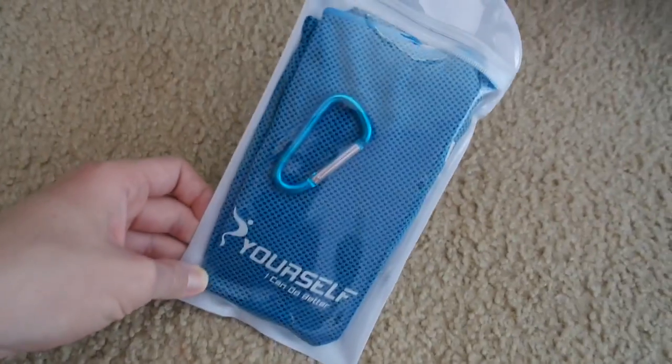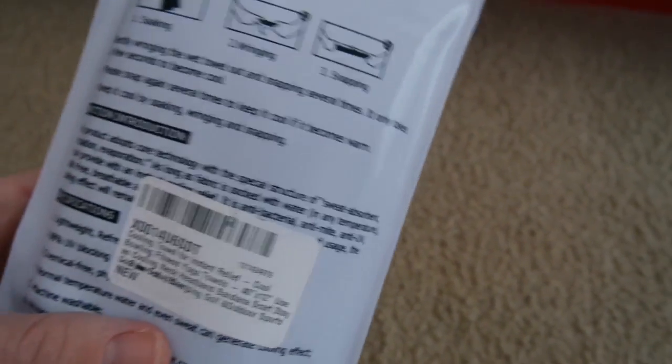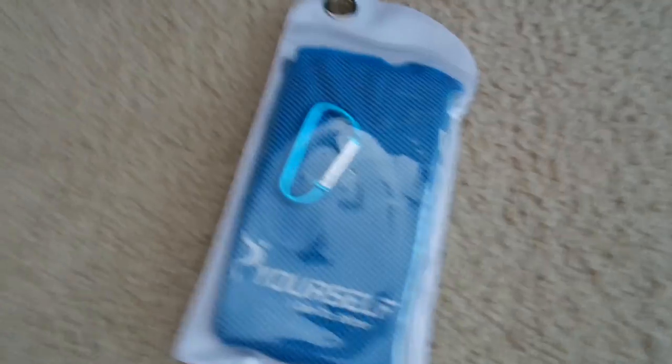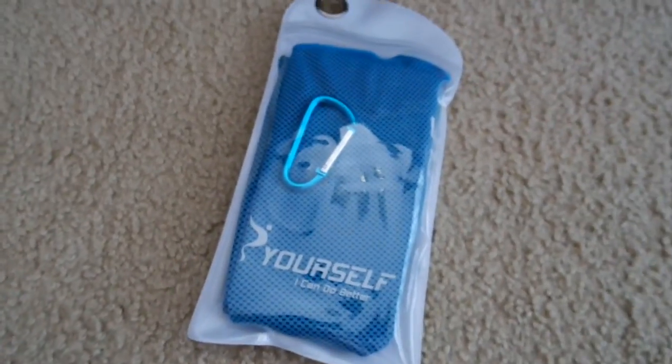I also wanted to show you something I got from Amazon, which was this cooling towel. You just wet it, wring it out, and then snap it several times for it to become cool. Like, if I start to do yoga for real, then this could be handy. And then I also want to show you the thing that my camera is on right now — I got one of these handheld tripods.